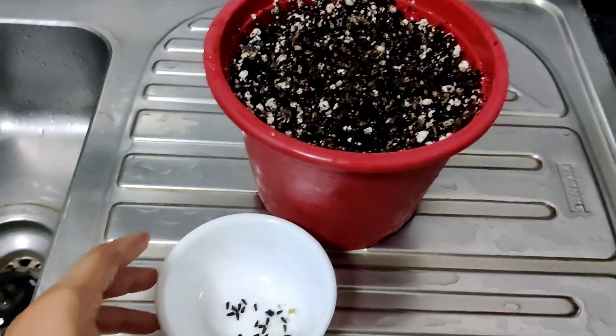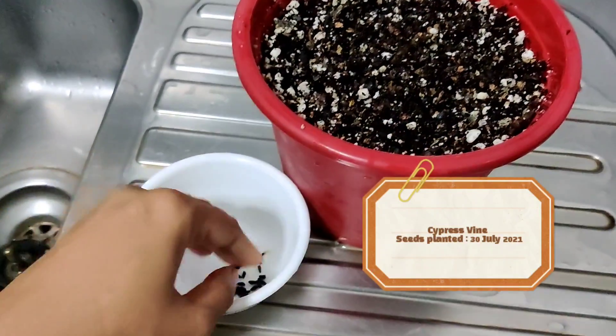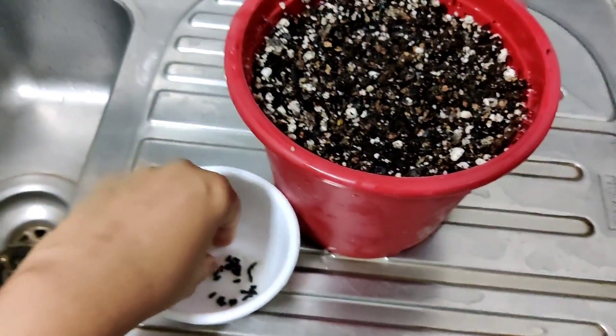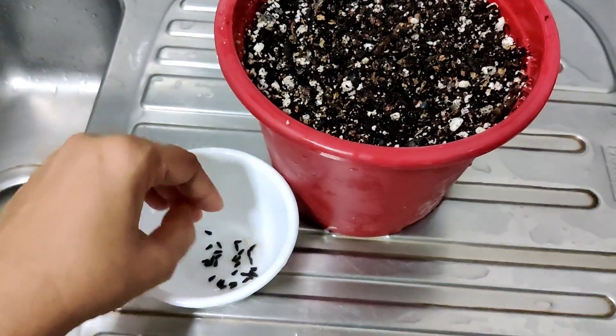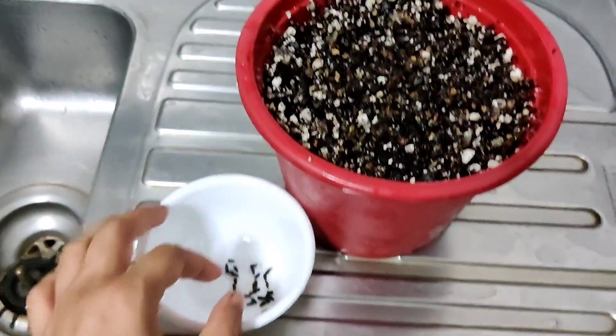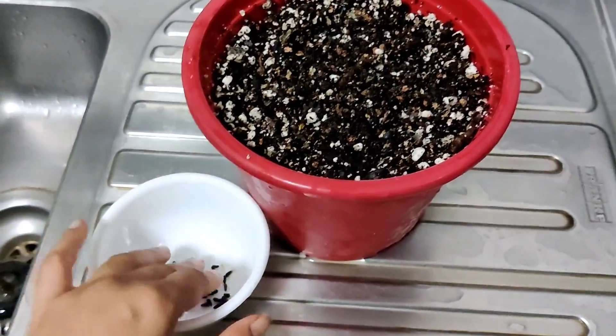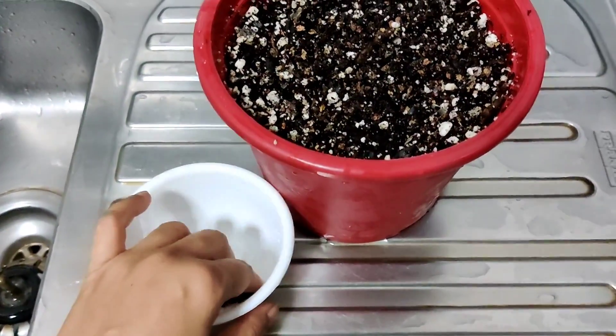Today we are going to plant cypress vine seeds. Cypress vine goes by a few other names like hummingbird vine, star glory, glory vine, and cardinal creeper. It's easy to plant them, but typically the germination rate for the seeds is quite low.